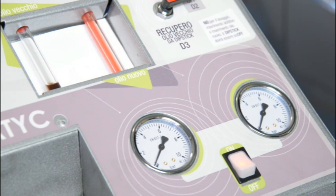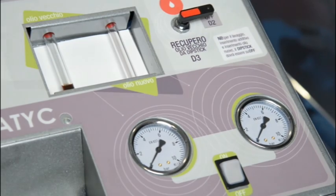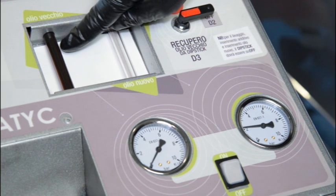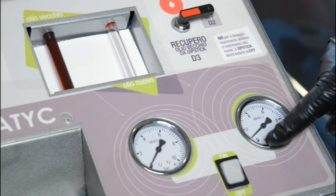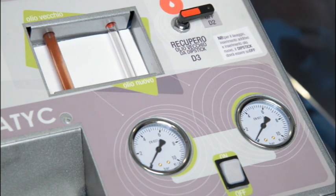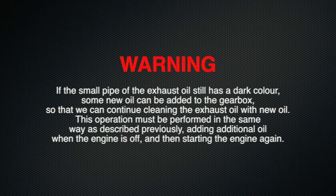We now need to start the vehicle so that the oil pump of the automatic gearbox can circulate the new oil, which has just been poured into the oil pan, throughout the entire system. During this step, it is extremely important that we shift the lever into every gear, so that the oil not only penetrates into the converter, thus cleaning it, but also into every part of the electro-hydraulic system. When bubbles appear in the small pipe of the exhaust oil, this means that there is no more oil in the gearbox and we need to immediately stop the engine, so that the gearbox does not operate without oil.